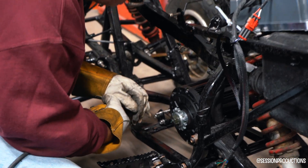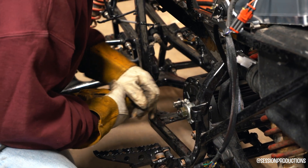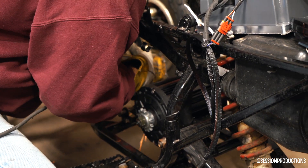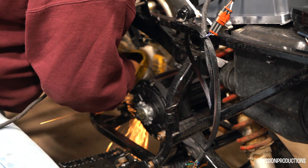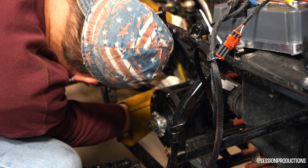We had to grind off a little bit of the old frame just so we could weld to it better, because with the powder coat on top of the frame it makes it harder to weld directly to it. With the angle grinder you can cut away a little bit of the metal so you can weld a nice clean piece of metal to it. Make sure you get both sides — you don't want to just do one side versus the other.